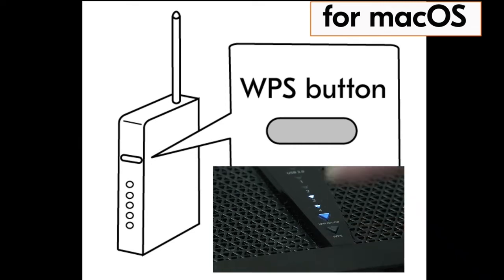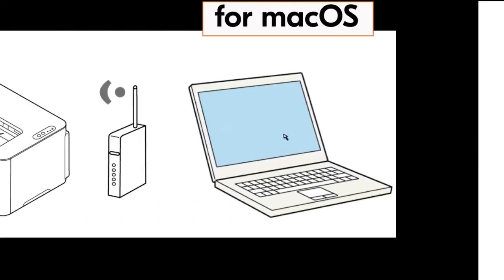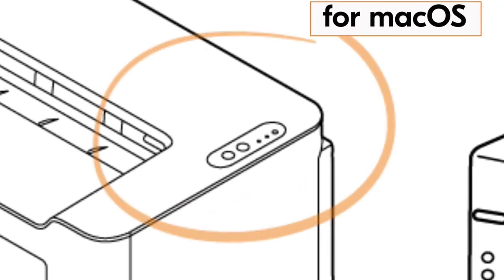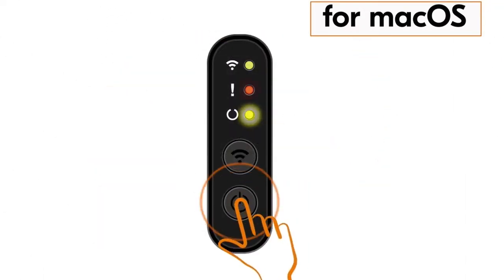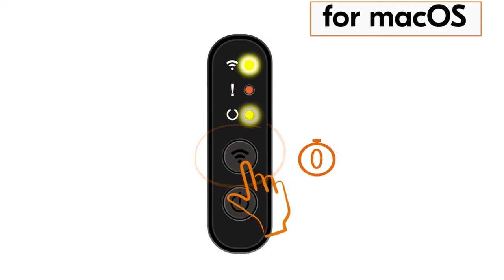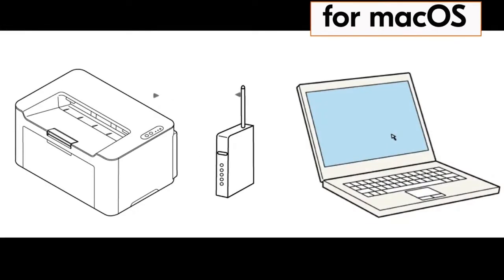Once your router WPS is activated, go to your printer and press the power button once, and then press the wireless button for one second. The wireless indicator lamp will start blinking. After about 30 seconds you should see the wireless indicator lamp appear solid, indicating the machine and router are synced and your Kyocera printer is now connected to your network.